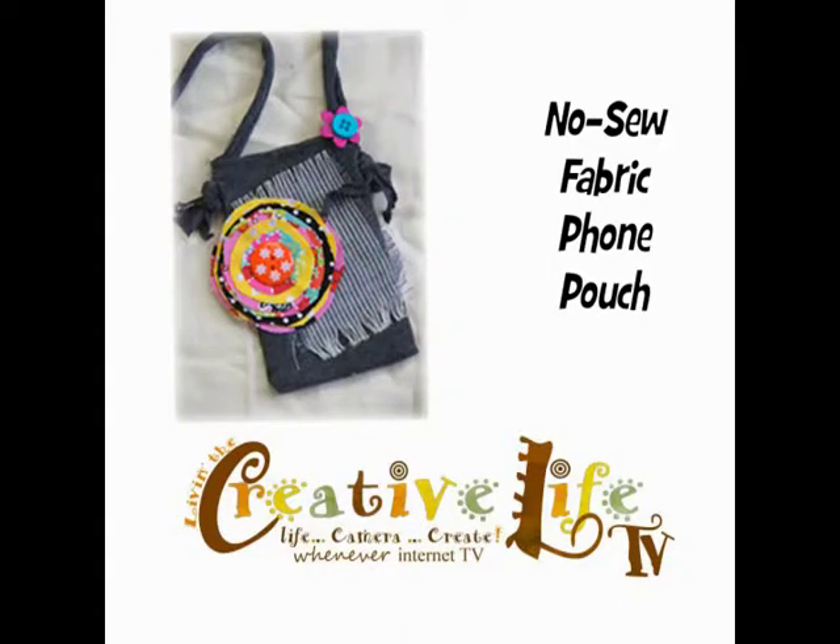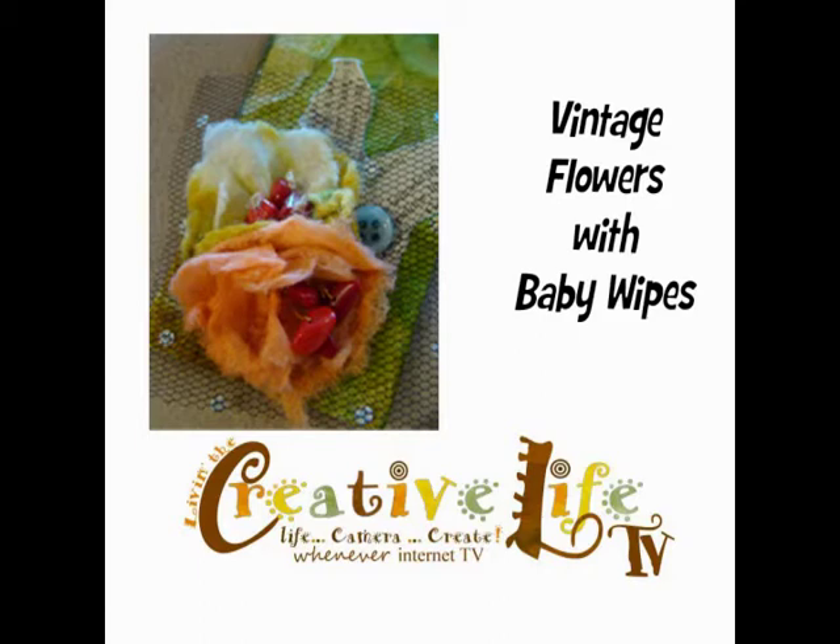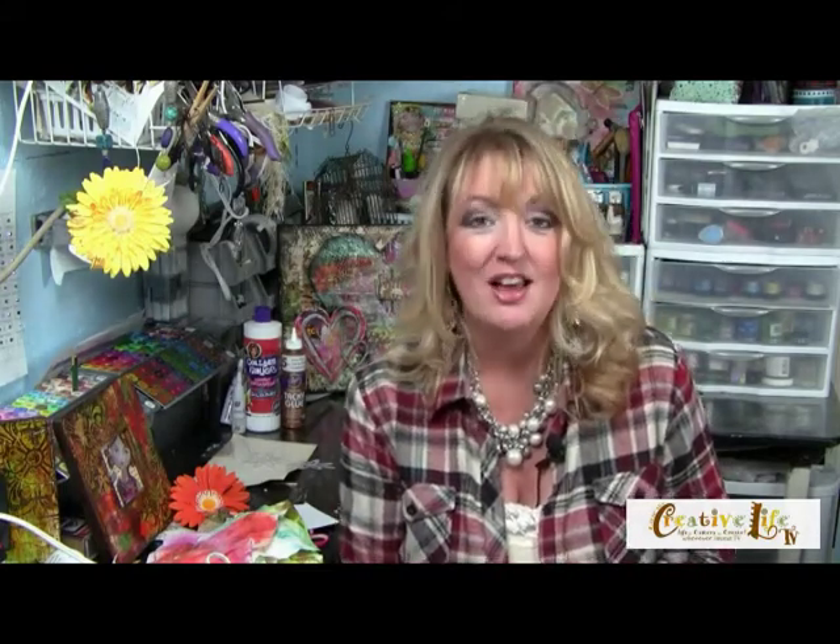First I'm going to share with you how to be the coolest mom or grandma on the block when you make your kids their very own cell phone pouch — it's super cool, super easy, and a no-sew project. Then I'm going to show you how to emboss on wood and create a grungy embossed wooden frame. Then I'll show you how to turn baby wipes into gorgeous vintage flowers, and finally we'll bring back the sunflower canvas wall art. Grab your craft supplies and come join me.